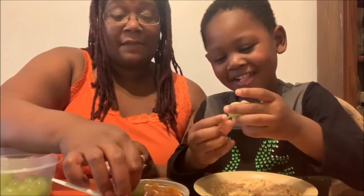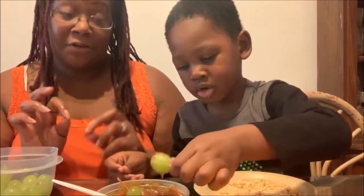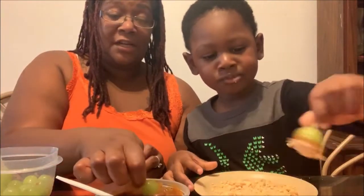Put it on your plate so it can dry. I'll put mine in a separate container so they don't get mixed up. It might be a good idea to let the kids have their own separate caramel, peanuts, and grapes so you're not sharing whatever's being put in there.